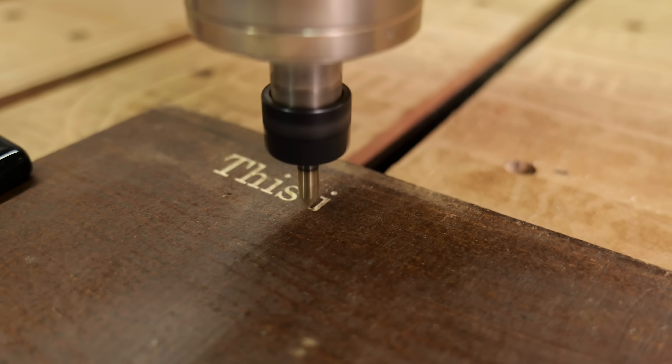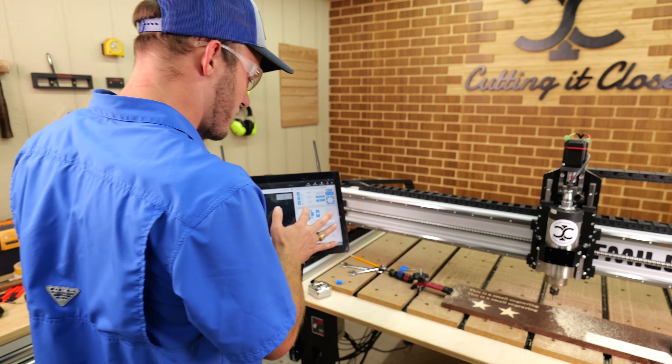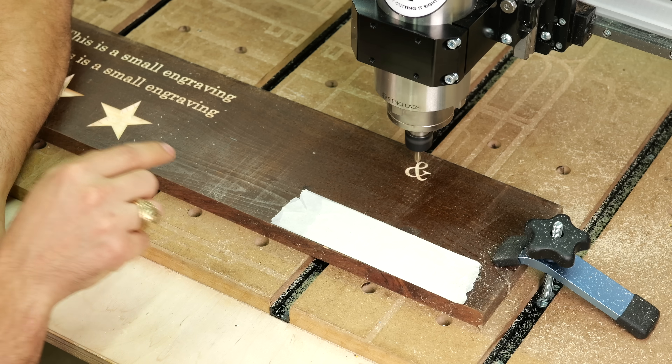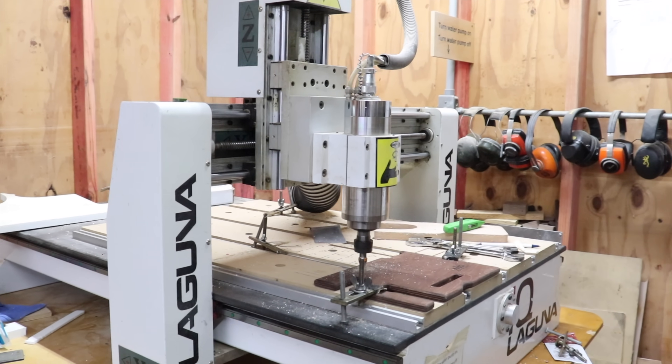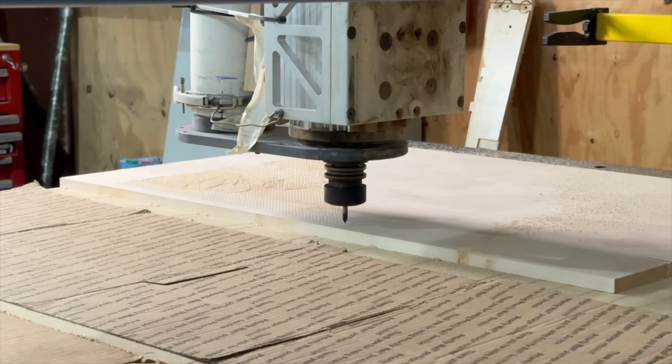In today's video I'm gonna show you how to engrave faster on your CNC with five simple tips. These are tips I've picked up along the way after doing thousands of engravings on hobby CNCs and industrial CNCs. These are not only easy to apply but save you a ton of machine time. And the last one fixed a mistake I've been doing for years.